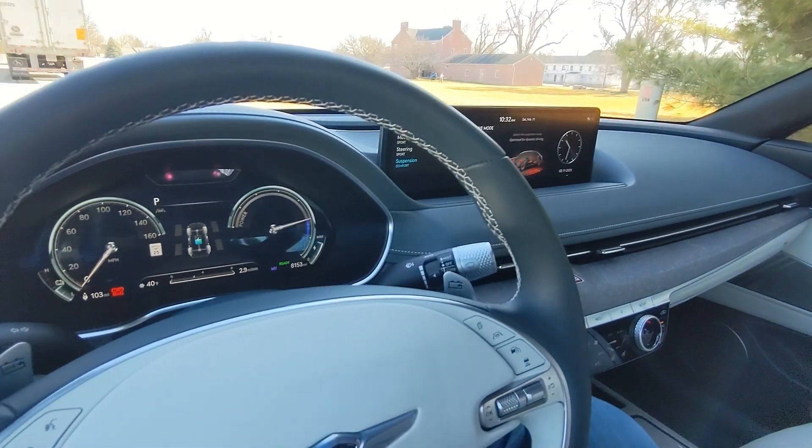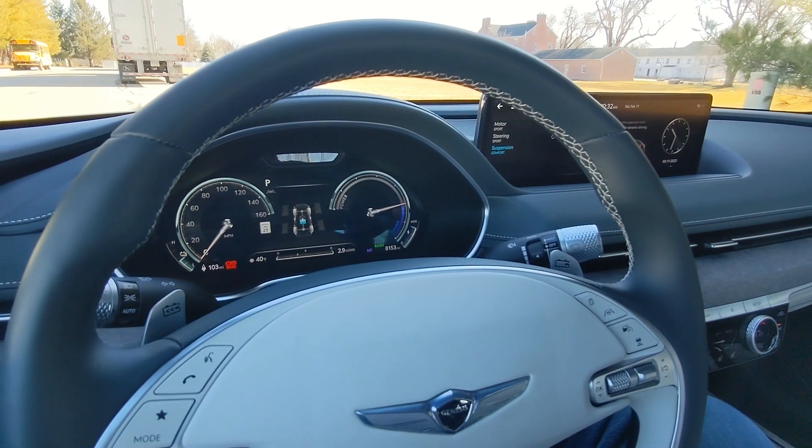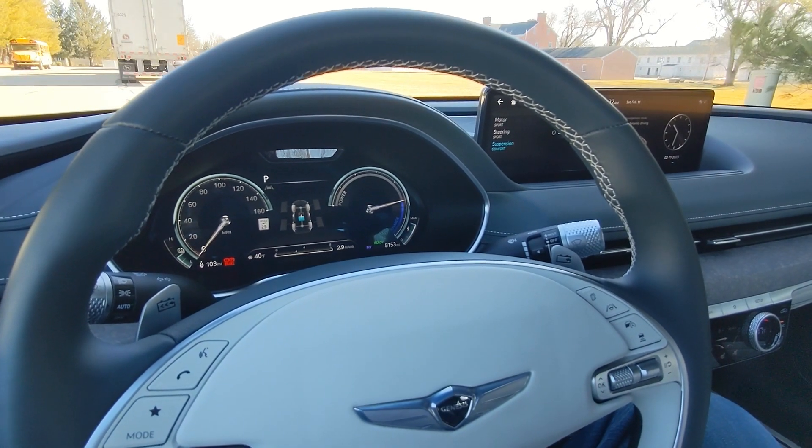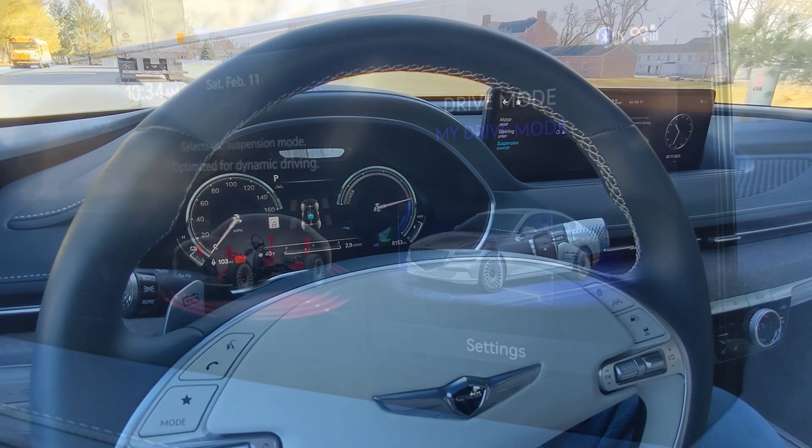I just wanted to take that moment to showcase how you can enable this sort of hidden, customized drive mode in the 2023 Genesis Electrified G80. Thanks for watching.